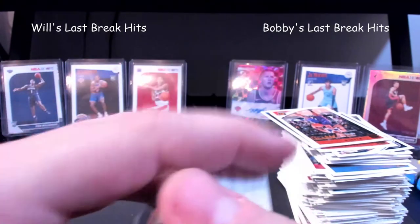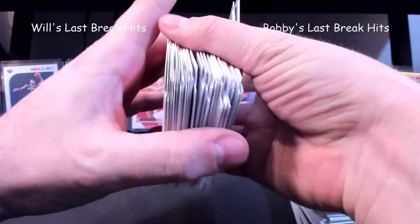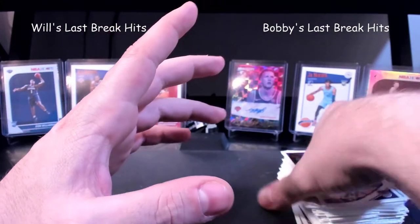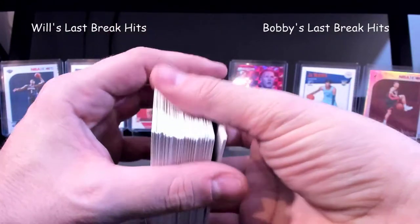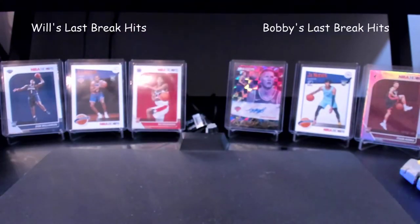I'm going to sleeve mine real quick while he's doing his, so that I get them all sleeved up. Get my stuff out of the way because he's got to put all his up here too. Makes it hard when you've got a smaller spot to try to put 400 cards, especially when you've got a stack load of base cards.